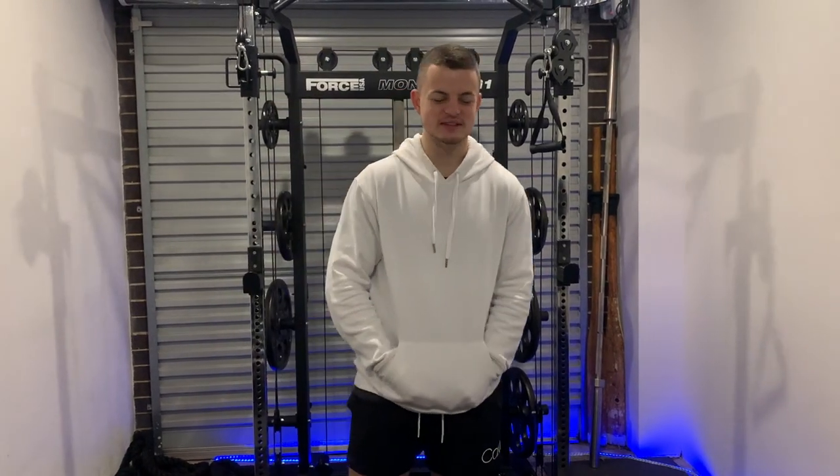Hey guys, Sam here and today we're going to be doing something a little bit different. We're going to be building a gym attachment. So in this time that we call coronavirus, we're pretty bored, shifts have been cut, nothing's really going on at the moment. So we're sitting at home doing nothing, just training, just playing Xbox and stuff like that. So we decided, let's do something a little bit different.